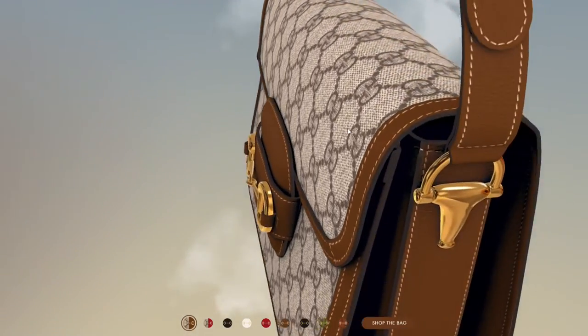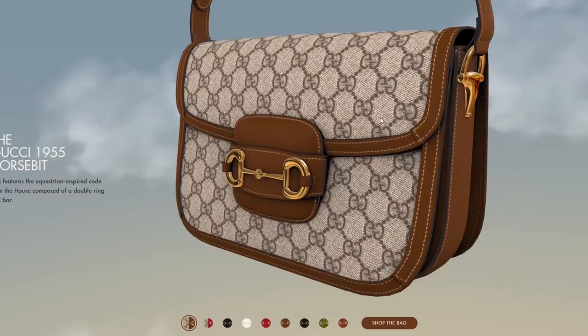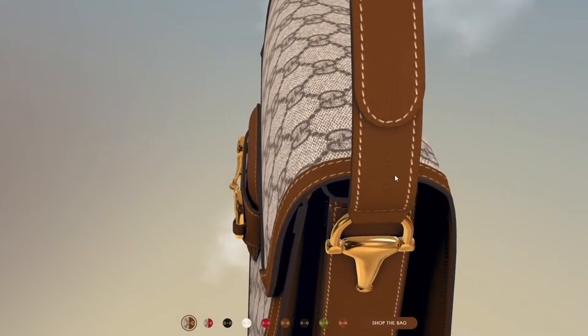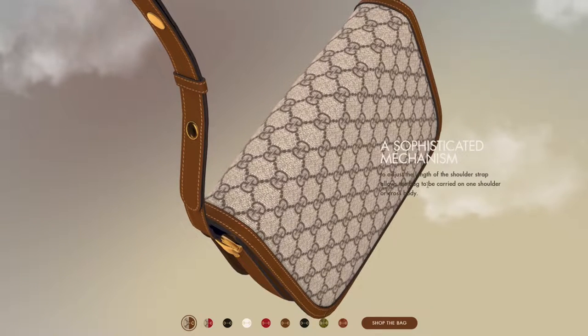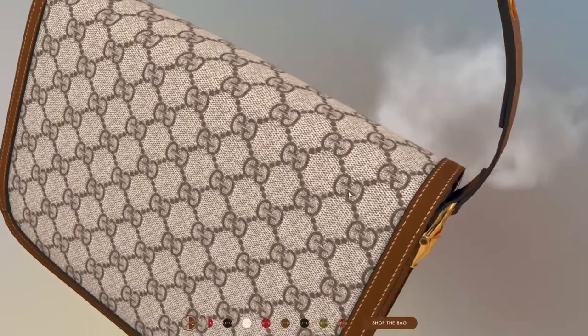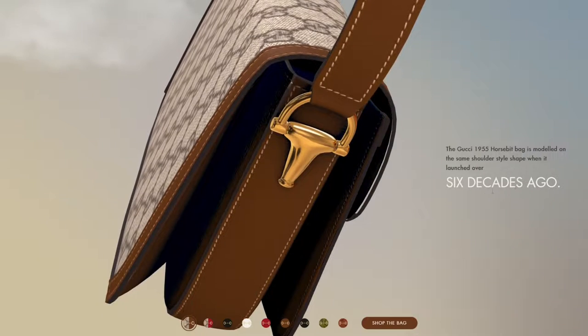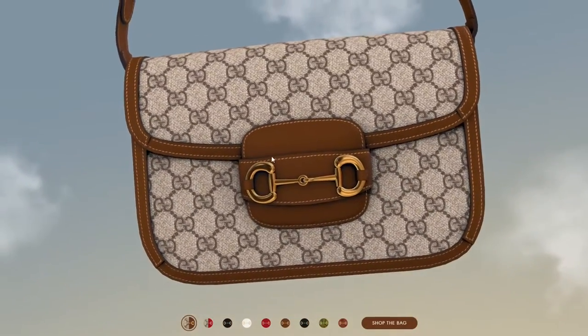It actually looks pretty cool. I like the 3D model and they even got the whole texture thing correct, which looks cool. A sophisticated mechanism to adjust the length of the shoulder strap allows the bags to be carried on one shoulder or crossbody. That's nice — engineering six decades ago.